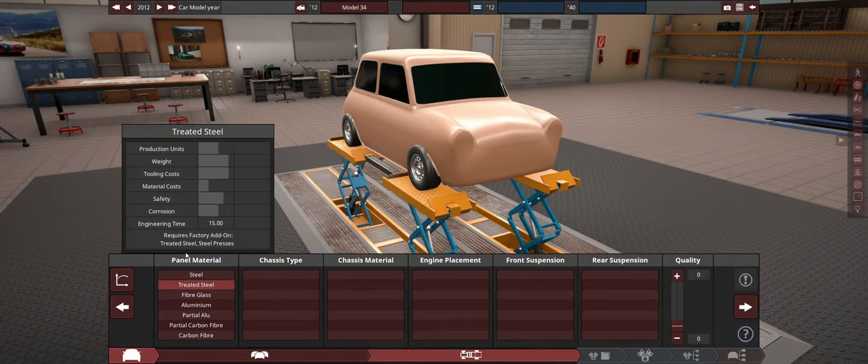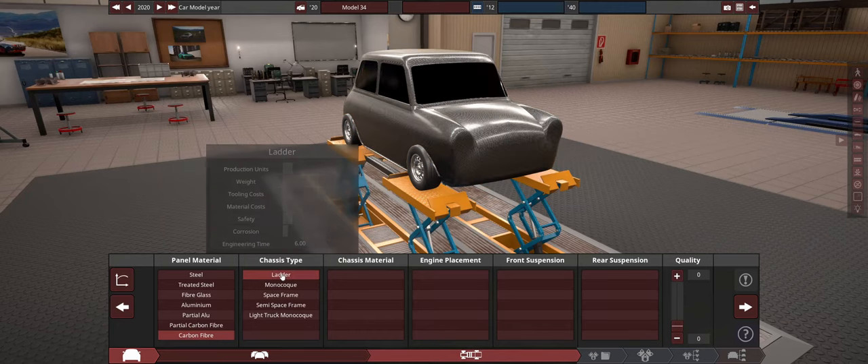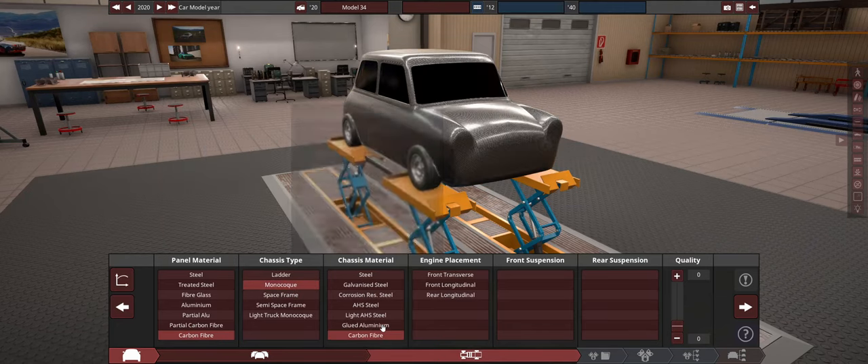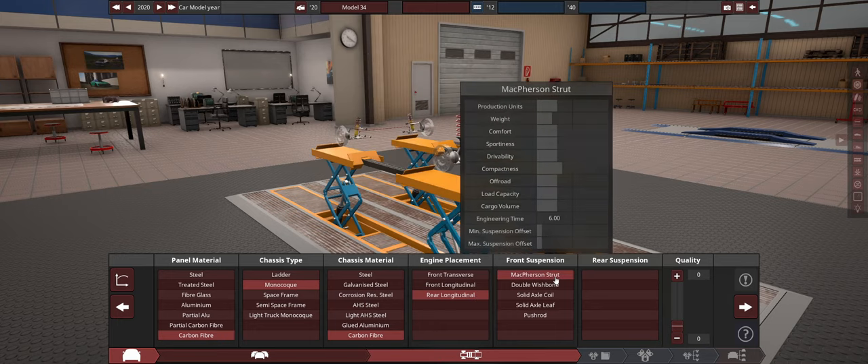This is going to be the lightest car possible. We're gonna bring this up to 2020. It'll be carbon fiber, a monocoque, carbon fiber. I want to see how much I can get from the lightest car possible. We're going to try for a real longitudinal here.